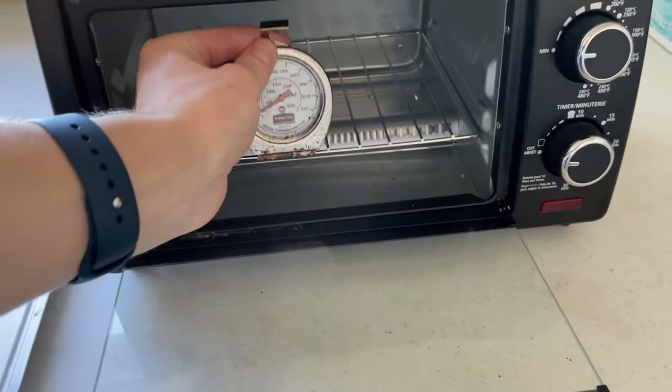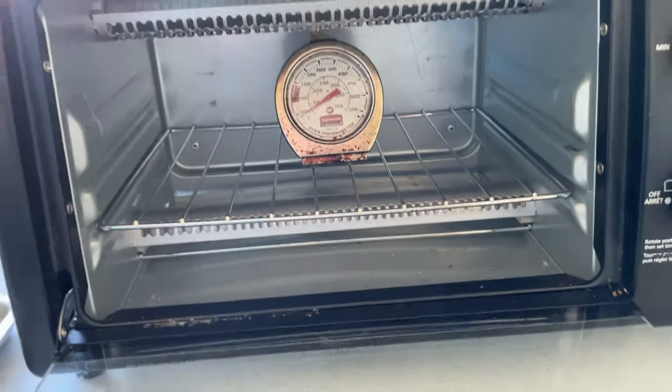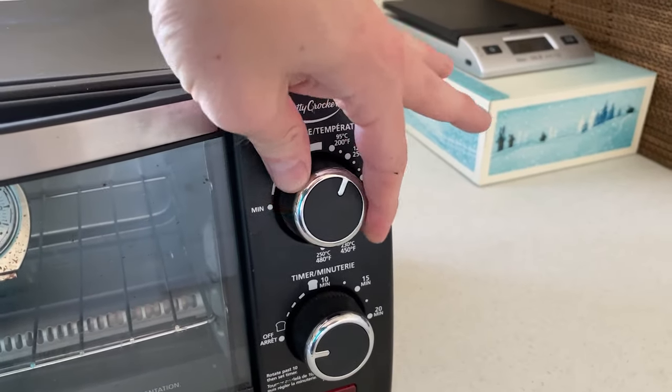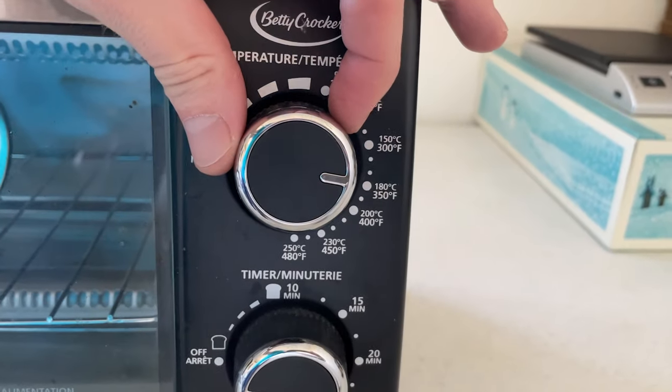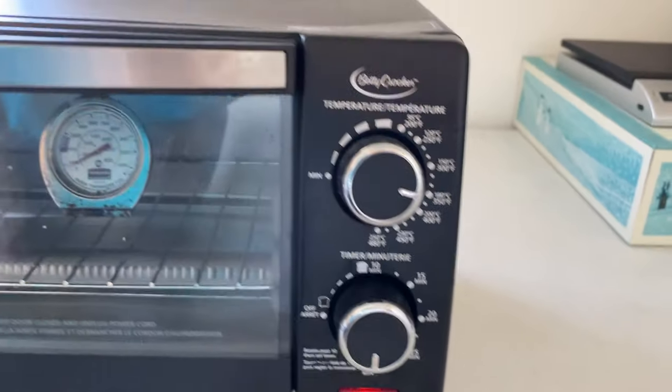We'll toss in this known good oven thermometer right there. It's a very small toaster oven. We'll set it to a very common 350 degrees and set it for 30 minutes. Set up a time lapse and see where we end up.